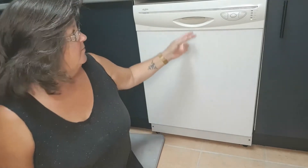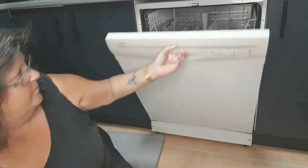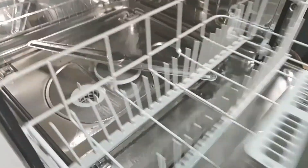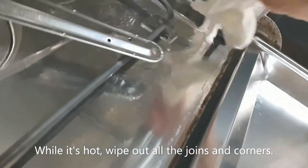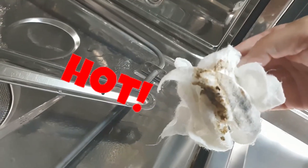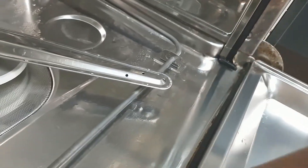Let's finish this dishwasher. Once the cycle is done, while it's hot give it a wipe out. Be very careful because it will be hot. Get in there and wipe all of that off because it is hot and soft.